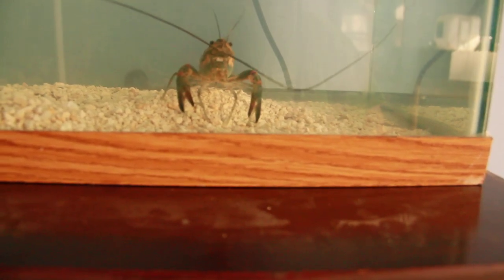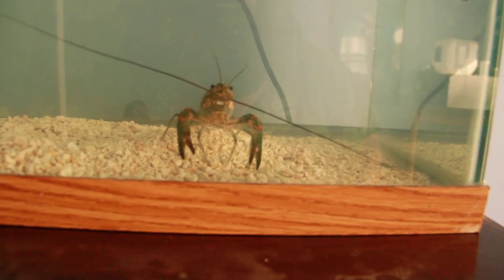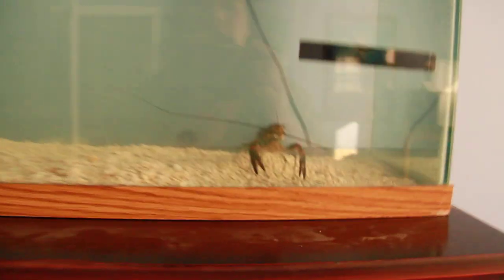I might put some other things in there, I don't know what, but I'm definitely glad that I got him out because he is huge — he's enormous. This is a 30 gallon tank, and you can see how big he is. He's like a lobster.